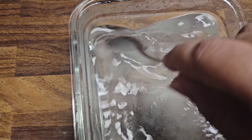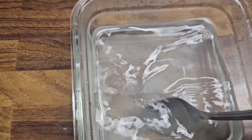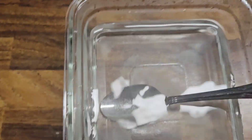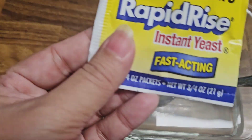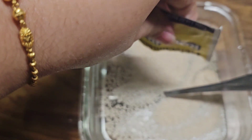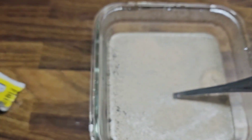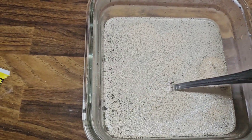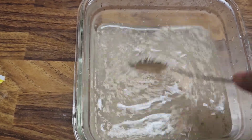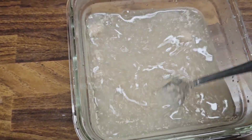You should always mix your yeast in warm water with sugar, and naan recipes always come with sugar. Here I'm using a whole packet of active yeast — not half. When I make pizza I use half a packet, but I need my naan to be very fluffy and very soft, so I use the whole packet. It's about 2 tablespoons of yeast per packet. Then I mixed it very well.